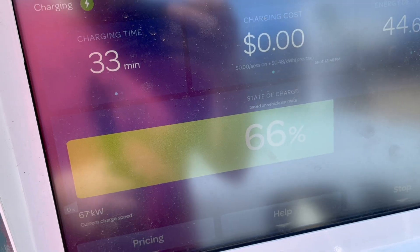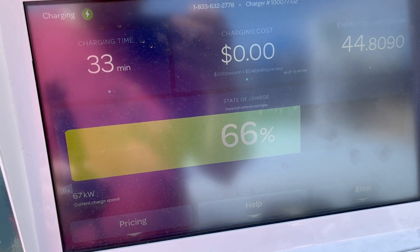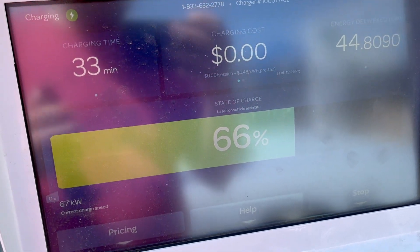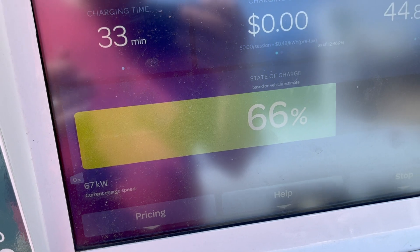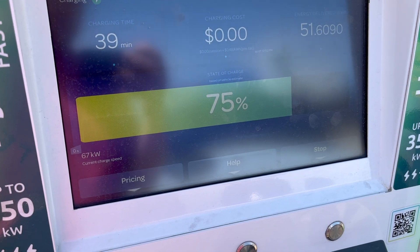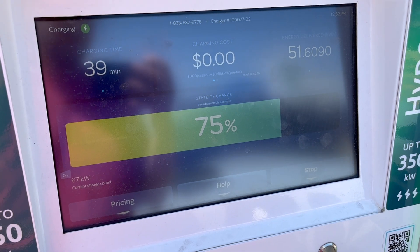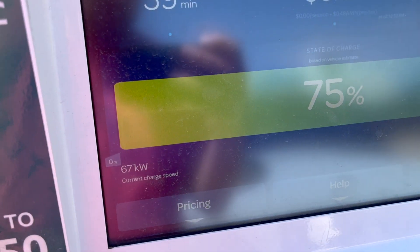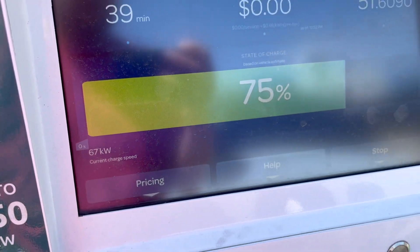We are at 66 percent, a little over half an hour in — 44.8 kilowatt hours delivered, still doing about 67 kilowatts. Now we're at 75 percent, 39 minutes in, 51.6 kilowatt hours delivered, and still doing 67 kilowatts. Not too bad.